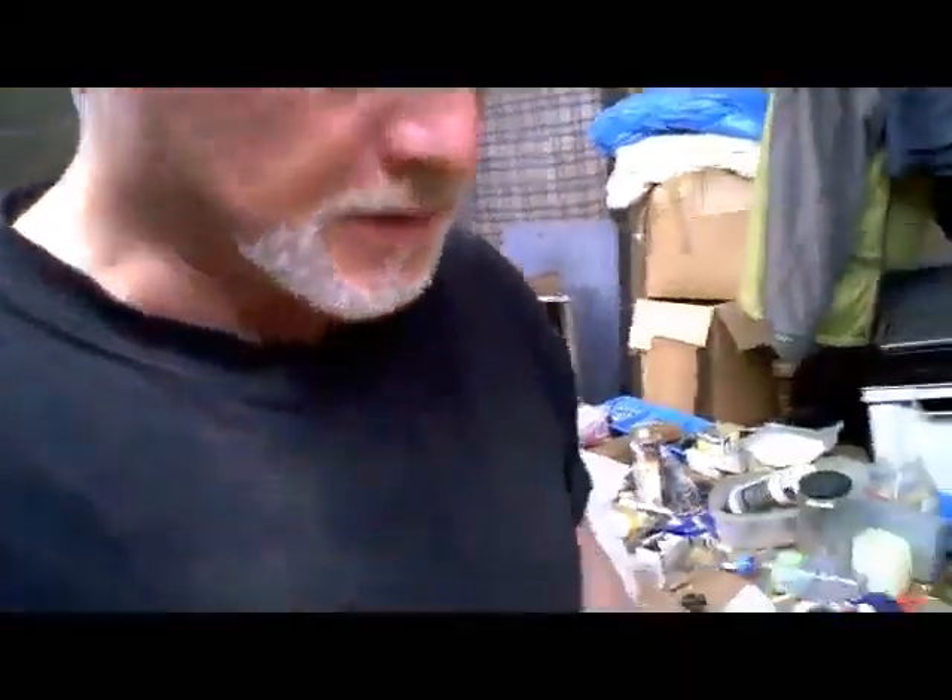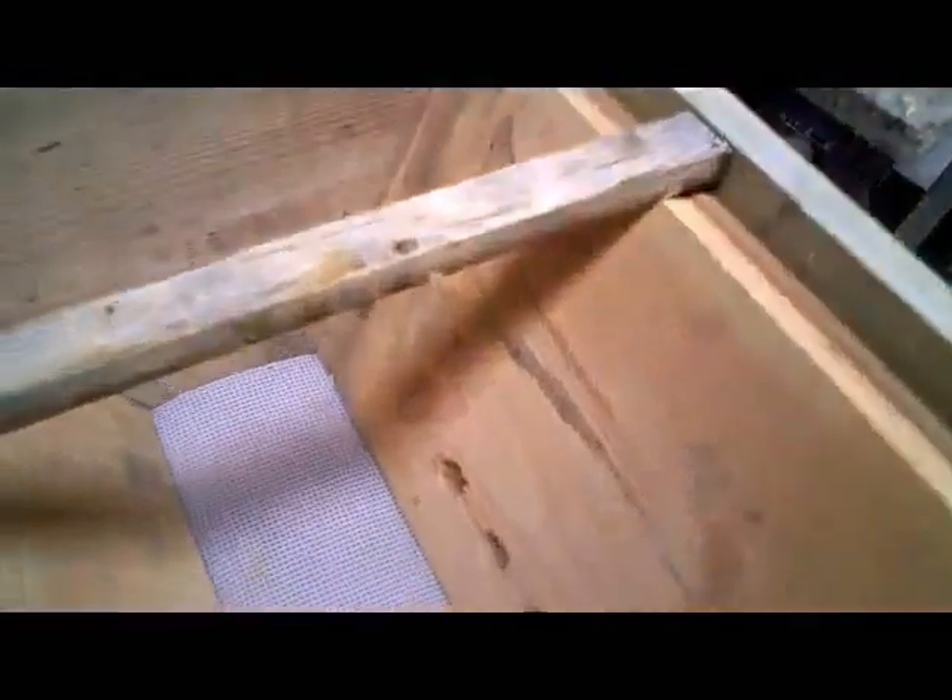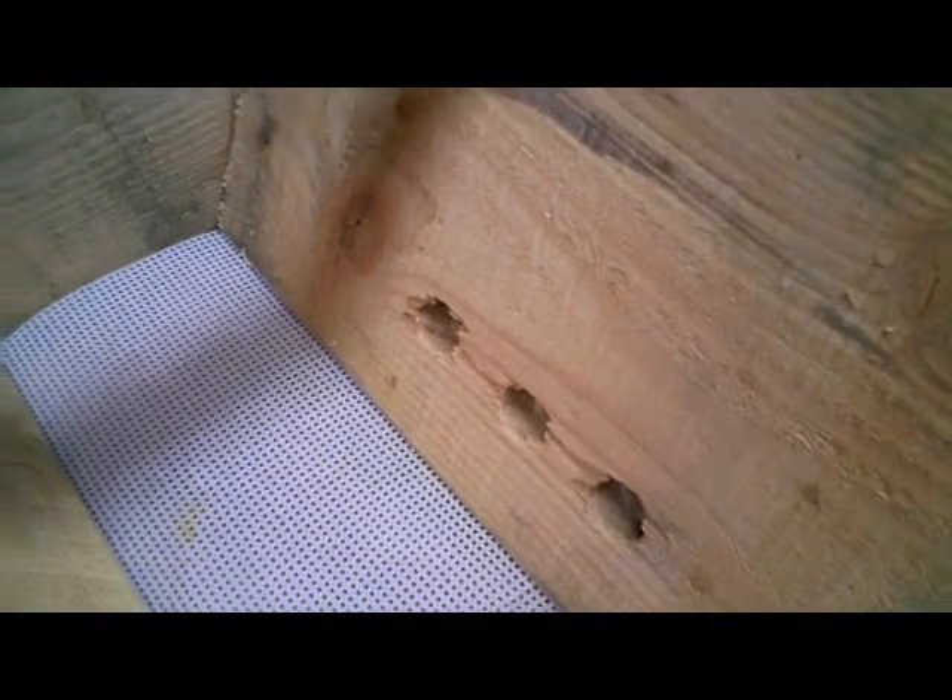Hi, this is Phil Chandler with a quick video about an idea I've just had. I just happened to have my camera here in my workshop, so I thought I'd just talk to you about it. The problem I'm trying to solve here is that when you have low entrances in a hive, like I tend to do, because that's what the bees seem to prefer.